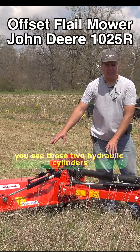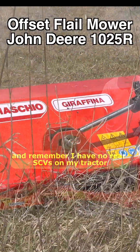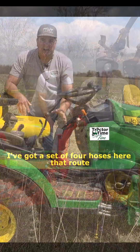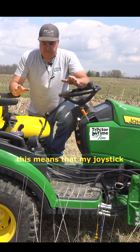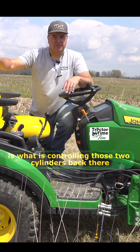You see these two hydraulic cylinders. I have no rear SCVs on my tractor — I only have the mid-SCV with the loader bracket. I've got a set of four hoses here that route the mid-SCV to the rear SCV. This means that my joystick is what is controlling those two cylinders back there.